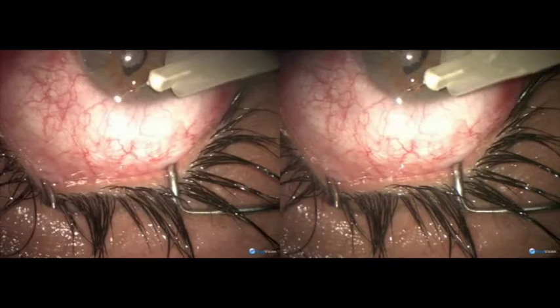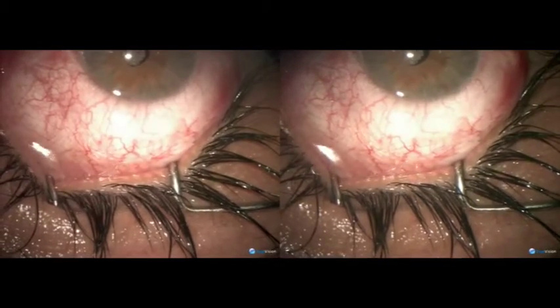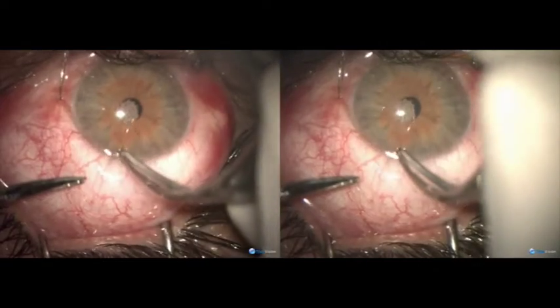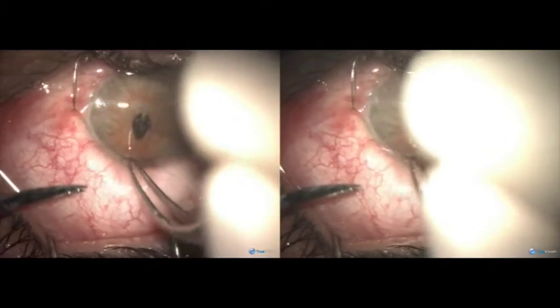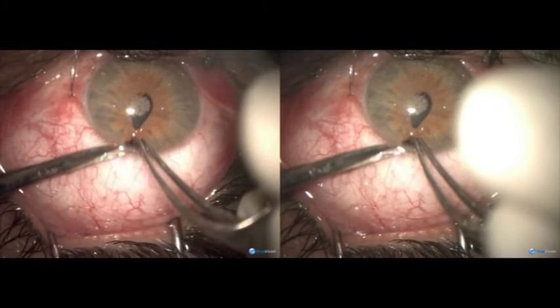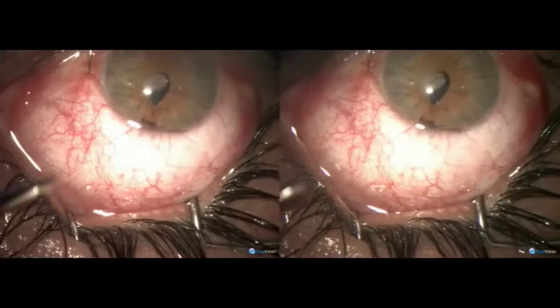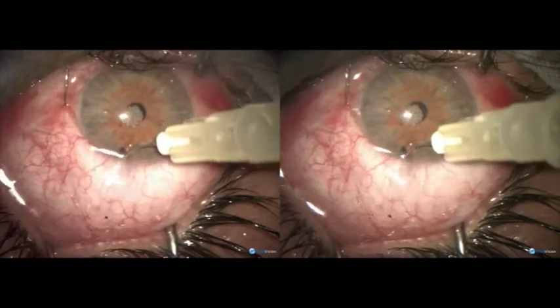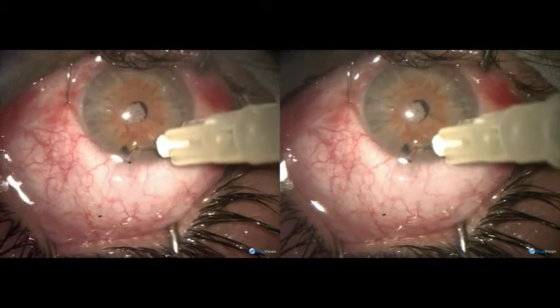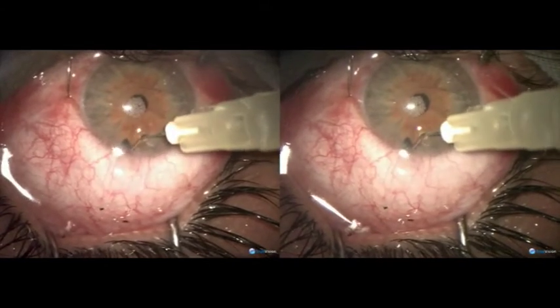The 1.5 millimeter opening is good enough to perform iridectomy with a fine forceps. After constricting the pupil, we catch hold of the periphery of the iris, pull it towards the center, and perform iridectomy. A beautiful triangular peripheral iridectomy is obtained.